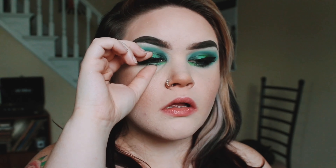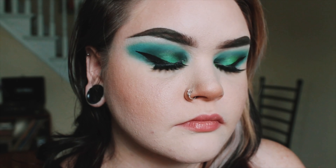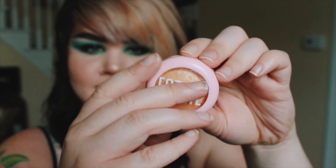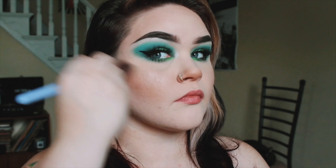Here is my eyelash glue — it is the Kiss Strip Lash Adhesive in Clear. If you've never used fake eyelashes before, you just put a little bit of the glue on the eyelashes, shake it around, blow on it, and make sure it's dried and kind of tacky. Then just stick that bad boy on.